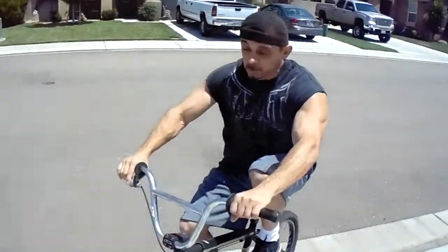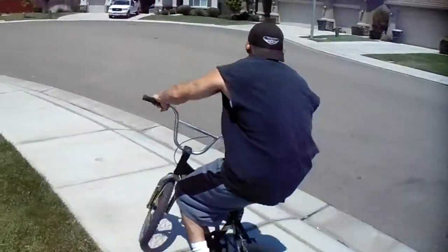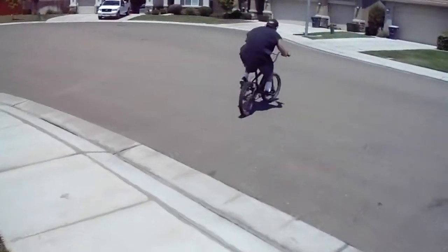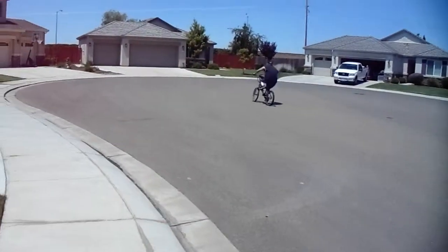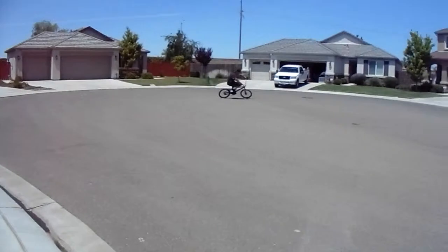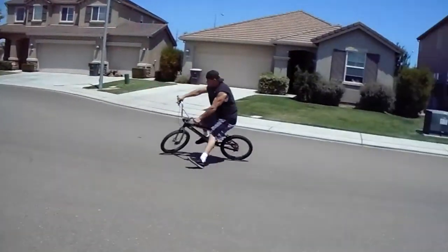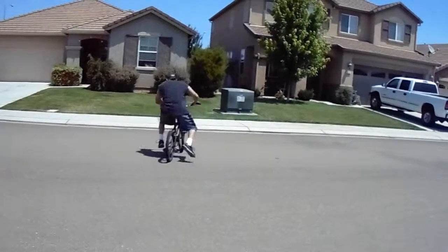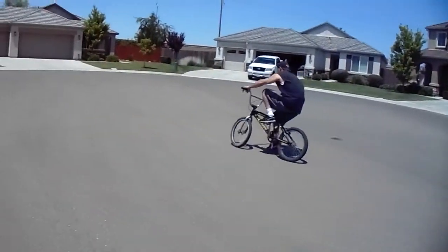Alright, first one we do is a 180 rollback. Let's see how he landed. Oh yeah, okay, let's go. Okay, now we got to get out of here.